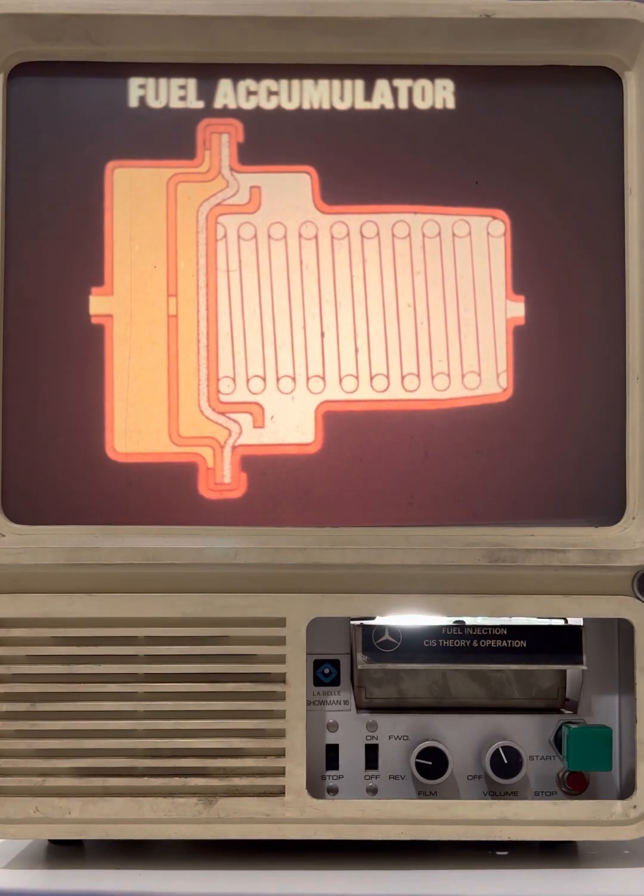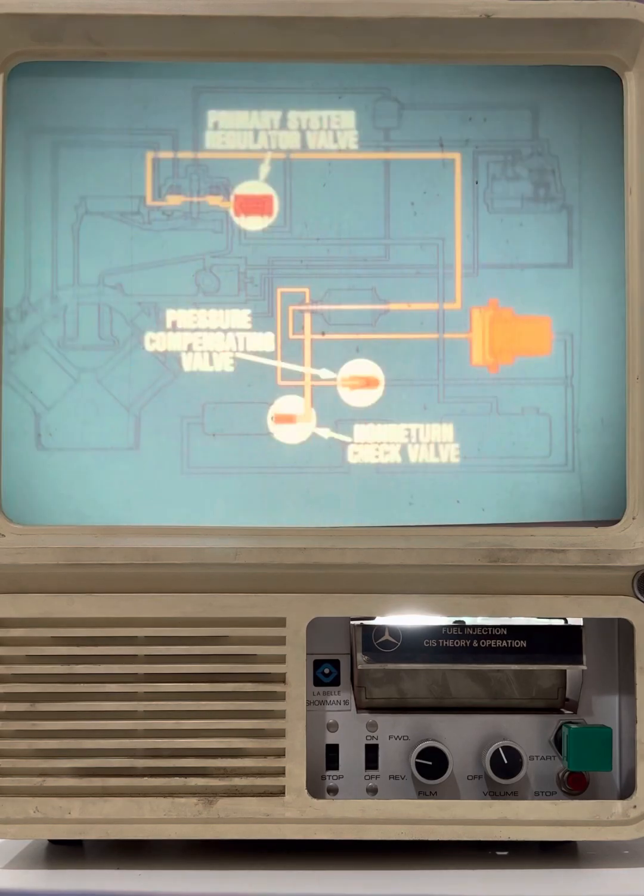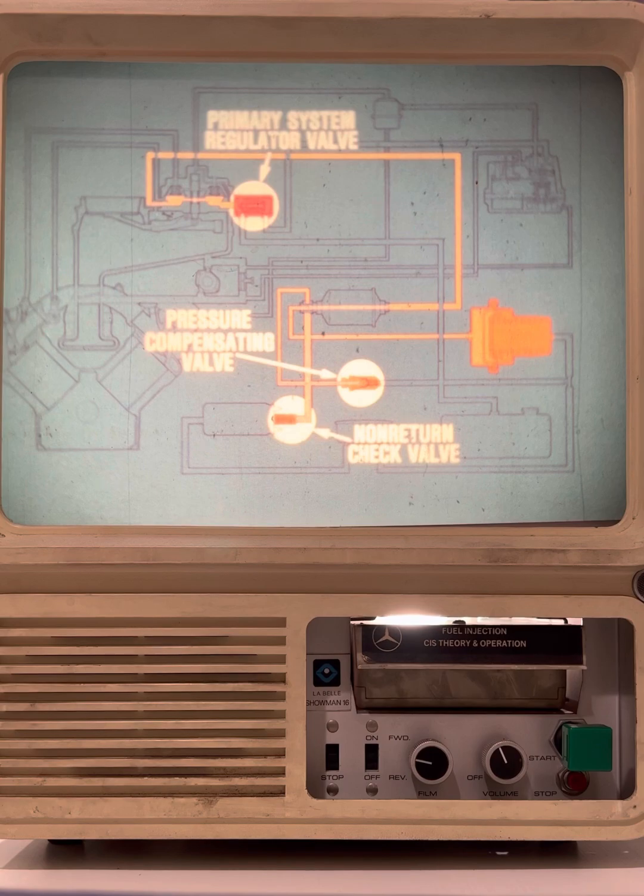The fuel accumulator can best be described as a storage tank for fuel pressure. It consists of a large diaphragm which is under spring tension. Fuel pump pressure compresses the diaphragm and spring when the pump is running. When the pump shuts off, the fuel in the primary system is held under the pressure of the compressed spring-loaded diaphragm in the accumulator. The pressure is trapped by the closed primary system regulator valve, the pressure compensating valve, and the fuel pump's non-return check valve.